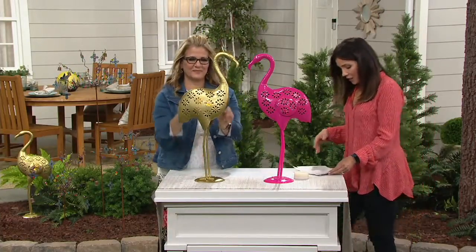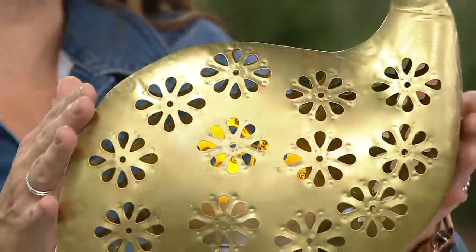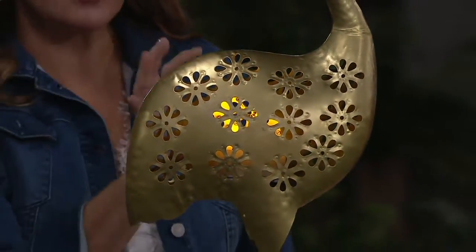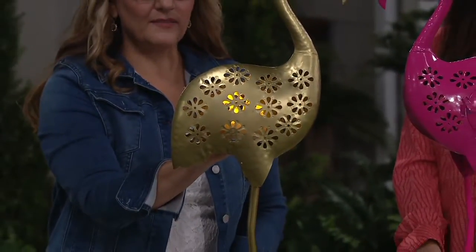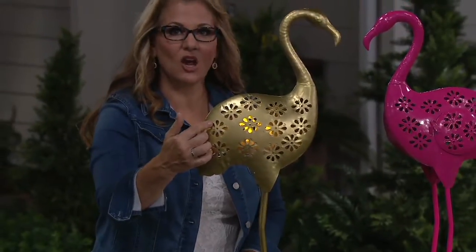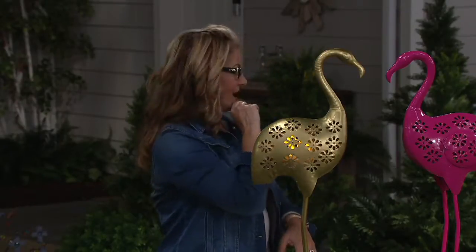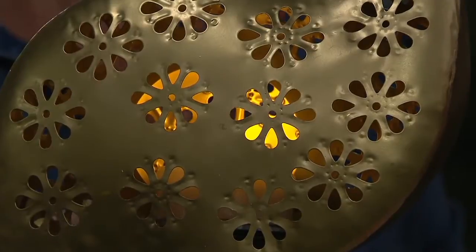I'm looking at that and thinking the bronze flamingo could actually be quite elegant — get a pair of those. When you do put that little tea light on the inside, this cutout design will illuminate on your walkway against your home. I actually put one inside my front entranceway — we have a photo of it — and I put it on a timer.